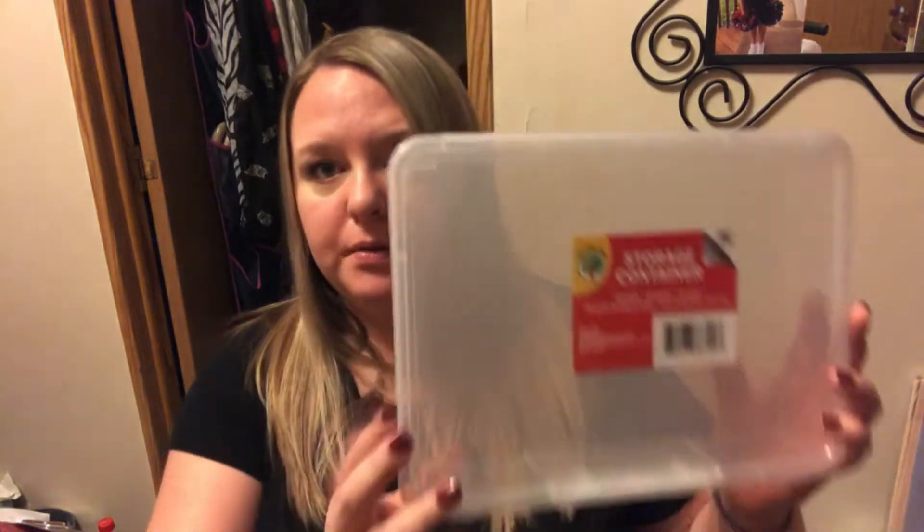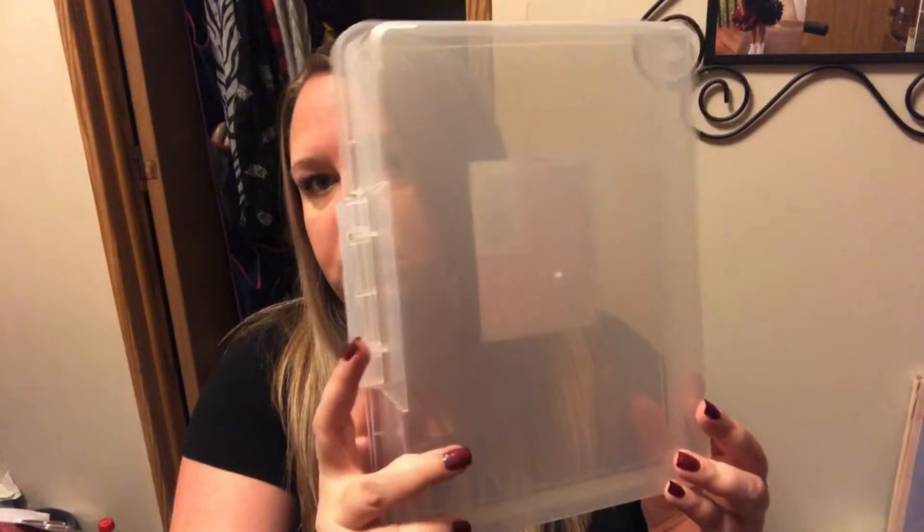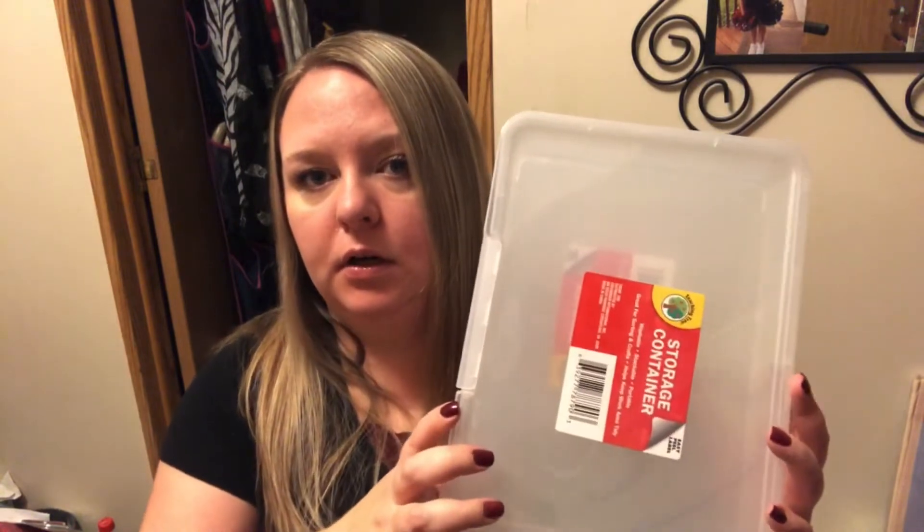These are actually Teaching Tree — they don't have a size on them, but they're pretty good size. It just says storage container. They came in clear, blue, and red. I picked up two of the clear. They have this cool little flapper thing that locks them, and then they open. They're just big enough for stuff like stickers and rulers. I'm going to get all my planning stuff organized with those.